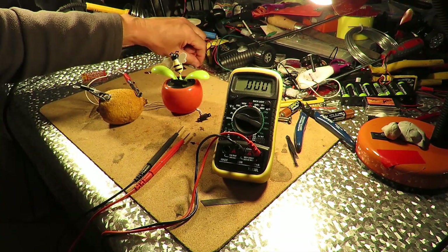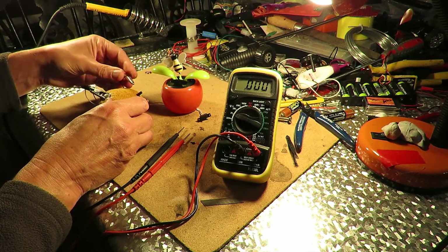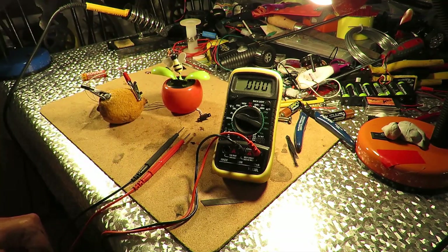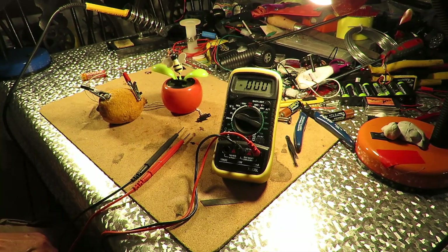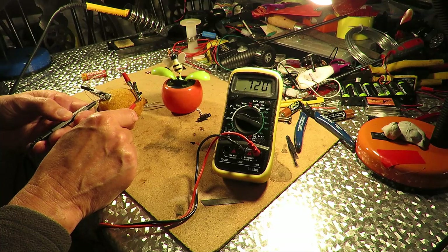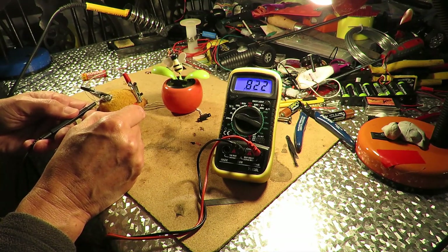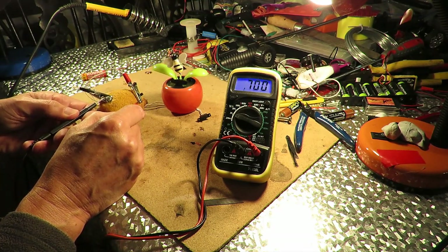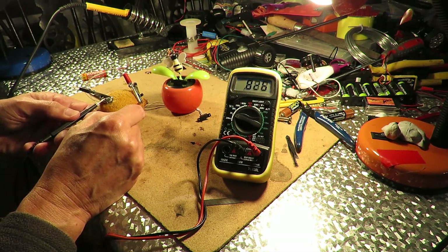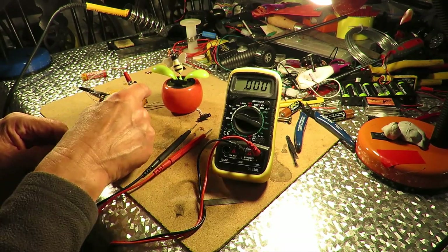I'll just try copper instead of the carbon. And that looks better, doesn't it? So we're going zinc to copper. Nearly 0.9 — went up to 8 point something. Yeah, it goes right up to 0.89. So it looks like we get a better voltage out of it with copper and zinc rather than carbon and zinc.